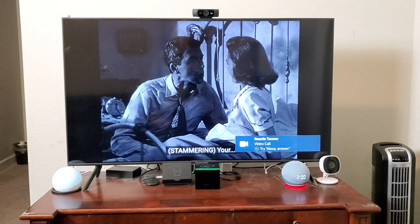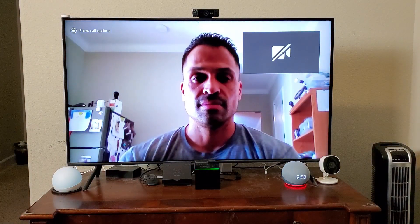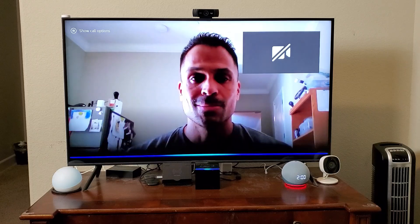You can see on my screen here now it tells me who's calling me and what to say. So I say 'Alexa answer' — there he is. Now, my camera is off and I can't find a way to make that come on, so I have to say 'Alexa video on.'